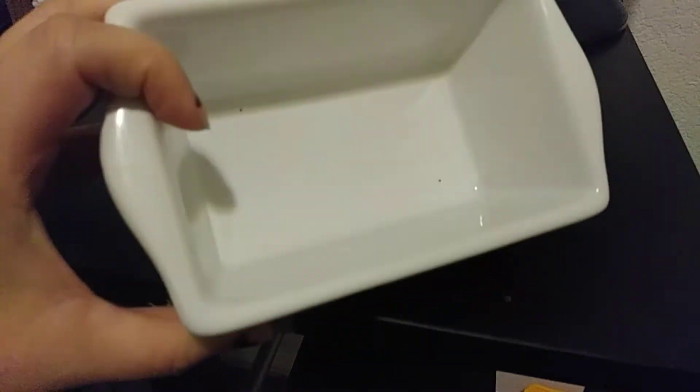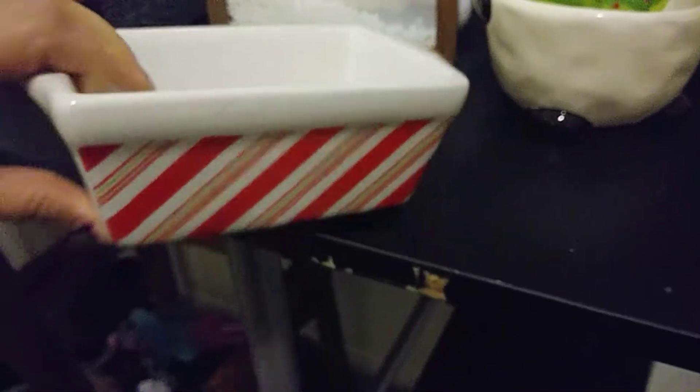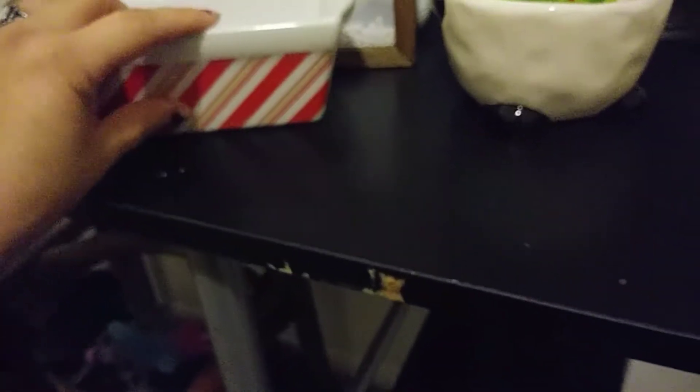The next thing that I got was this little ceramic plate. I don't know where it's from or anything like that, but I got it for $0.99. And I'll show you guys how I use this in my decorations.